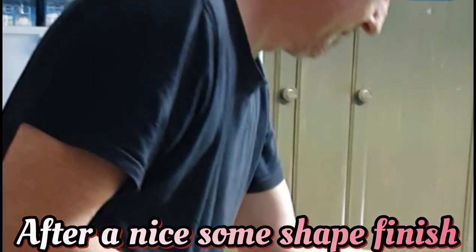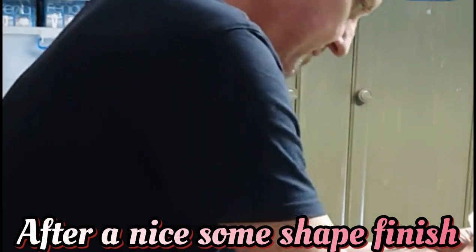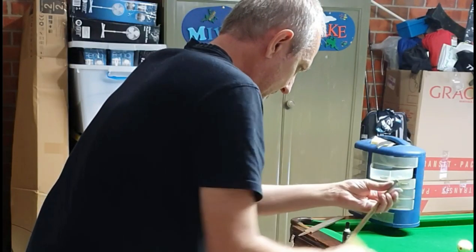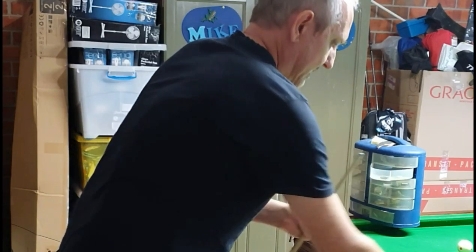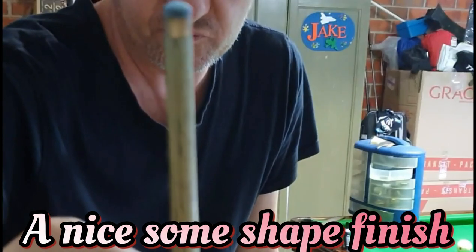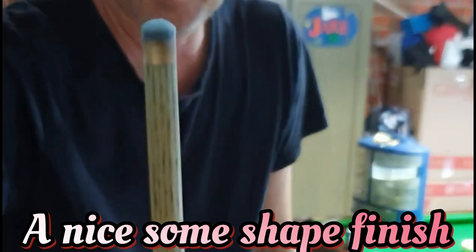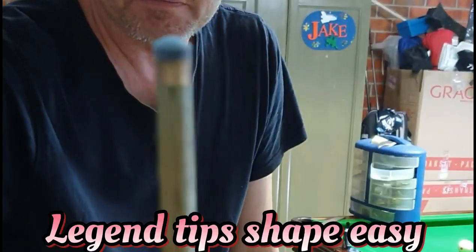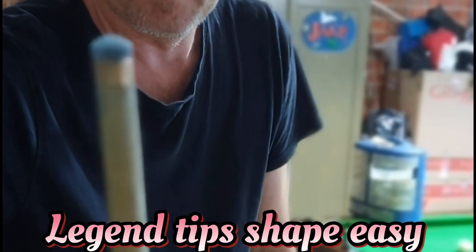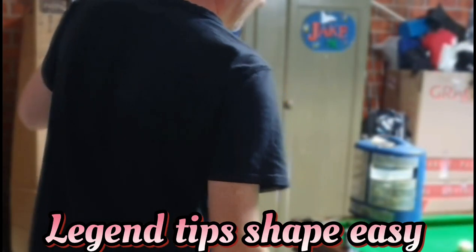Checking under the light — that's a nice tip, very well shaped. That's a good thing about these Legend tips: they shape very easily, as they say 'just cut and shape.' They're very easy tips to shape — I love them, and they hit the ball magic.